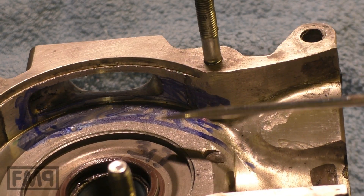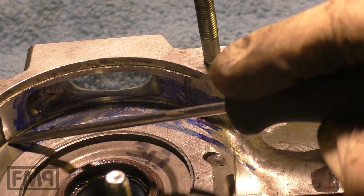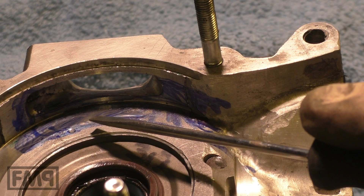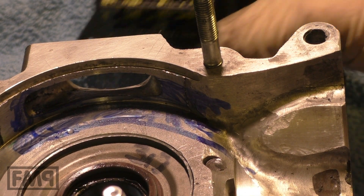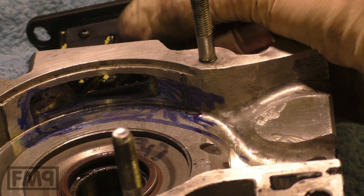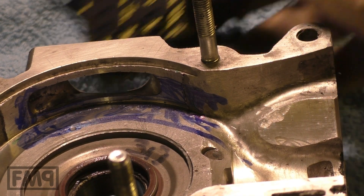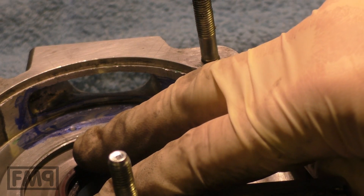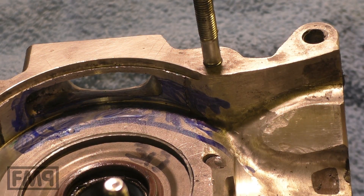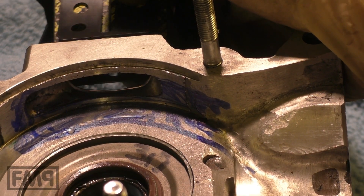If you want to change to a reed valve, you have to remove all this area here so that the crank does not close the intake anymore. There is a big hole toward the reeds — the valve, as it is called. The valve is from then on the reeds. The reeds are the valves. The rotary valve is the casing and the crankshaft, but with the reed valve the crankshaft does not close anything anymore. It's only the reeds that are sitting here over the intake.